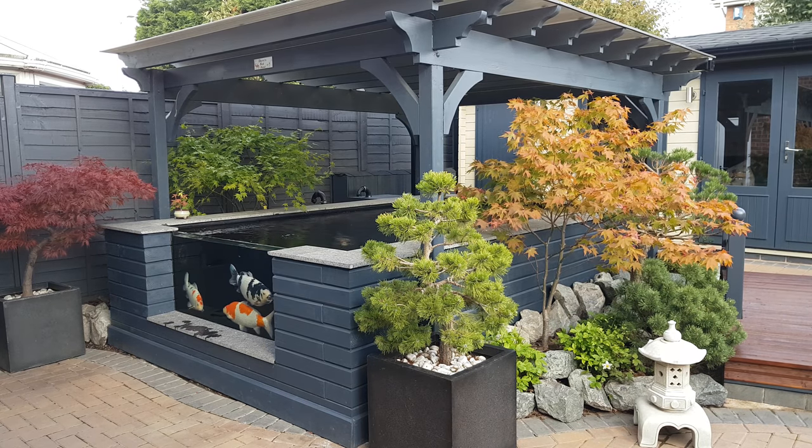The pergola above the pond was already fitted in place — I built that last year, but I built it with the idea in mind that I was going to upgrade the pond, so I made it more than big enough to cover the old pond but still be able to fit over the new one. It actually helped out quite a lot being able to work underneath it during times when it was raining, because I managed to wrap it in tarpaulins that kept the rain off while I was working.